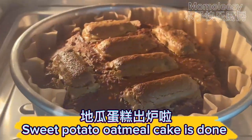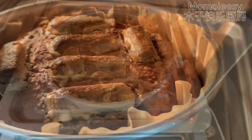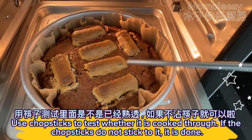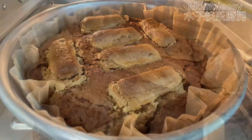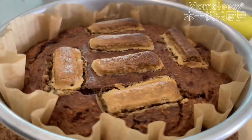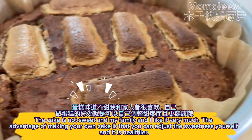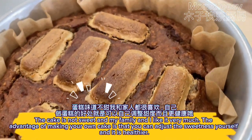The sweet potato oatmeal cake is done. Use chopsticks to test whether it is cooked through — if the chopsticks do not stick to it, it is done. The cake is not sweet and my family and I like it very much. The advantage of making your own cake is that you can adjust the sweetness yourself and it is healthier.